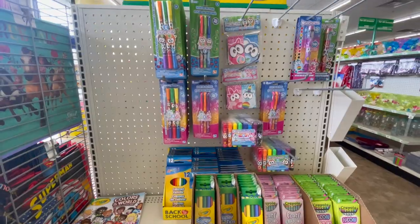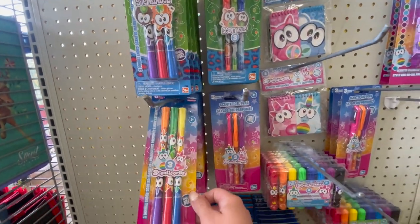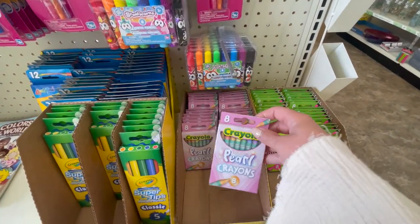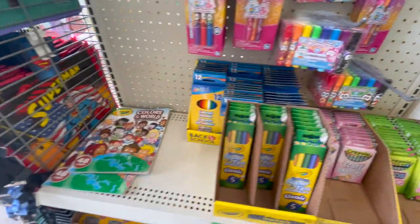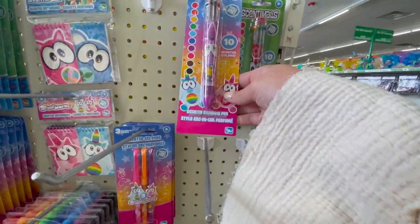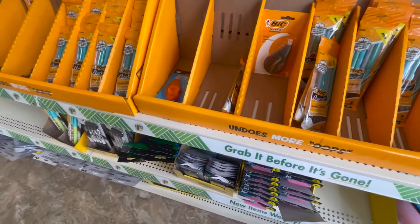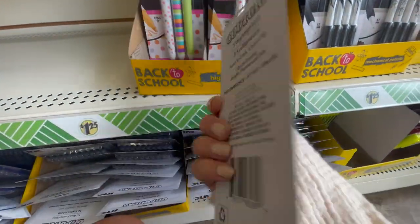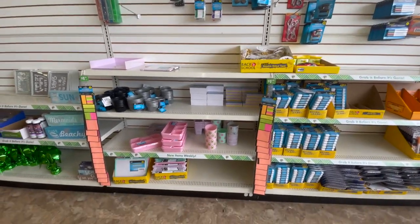I already shared a bunch of writing utensils, but I found another wall that had super fun scented smelly markers and pens, as well as some cool packs of crayons. They also had this cool pen that you could push down and a bunch of different colors would come out. Here is another wall with even more pencils, some different pencil sharpeners, and more pens. I thought this pack of highlighters was really cute.